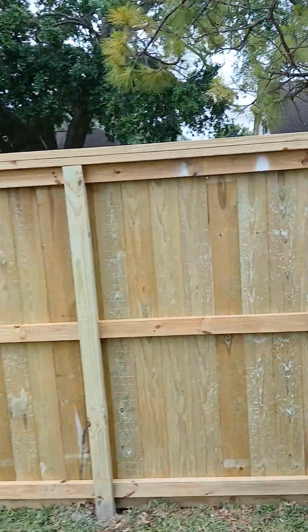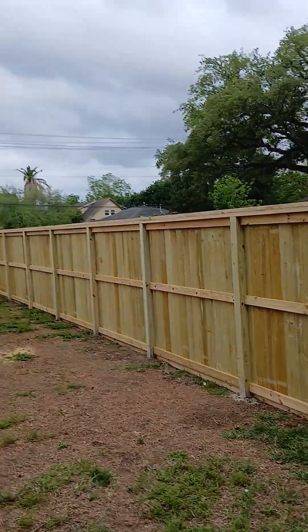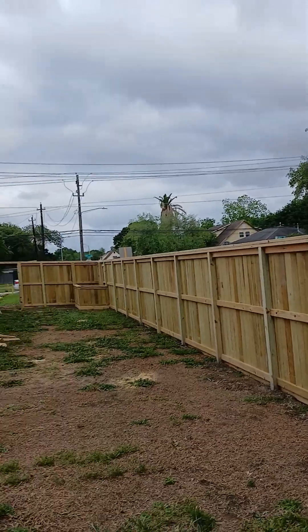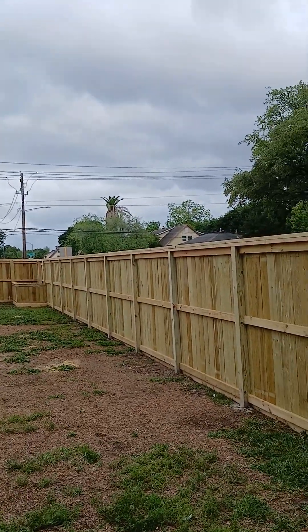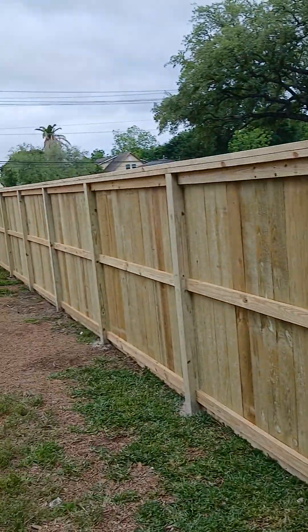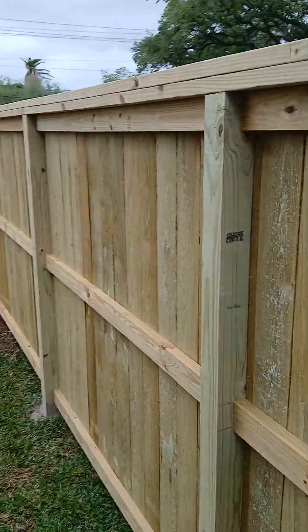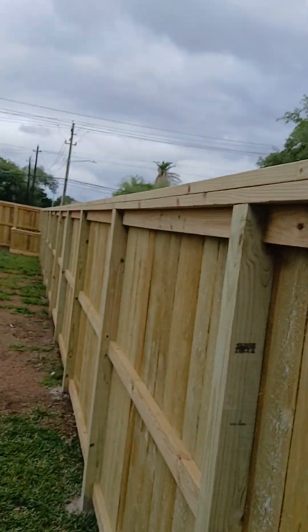Hey, this is Darrell with Country Fence. Got a new fence here with a cap and trim — six foot six high, probably closer to six eight with the cap on it. This is why my quality is unmatched. This run here is 82 feet, six foot six high. Posts are 36 inches in the ground, two bags of concrete, 160 pounds per post.